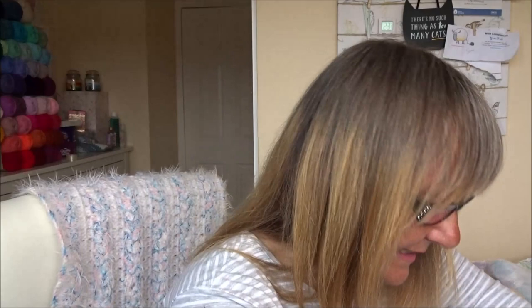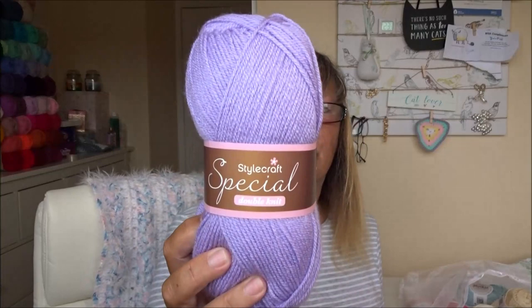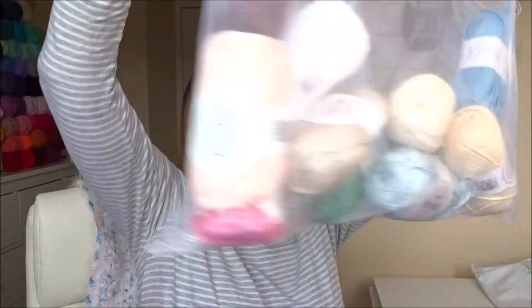There was no 10% discount on those because they were already in the sale — the 10% only applies to full-priced items. I also got a ball of Stylecraft DK in Wisteria because I've run out from all the rainbows I've been doing.